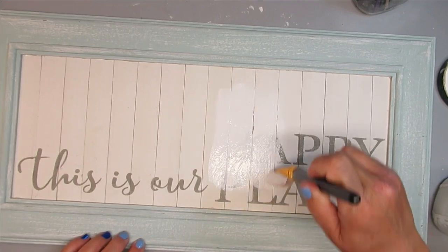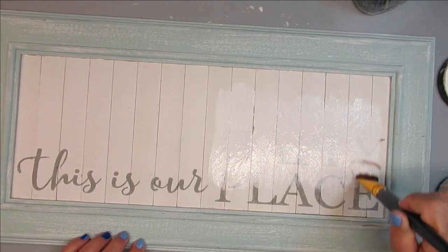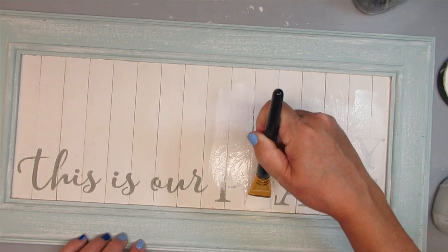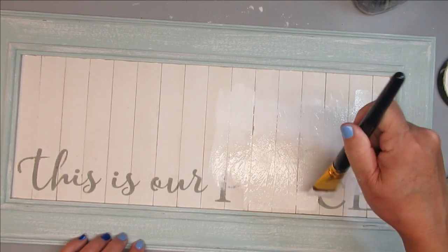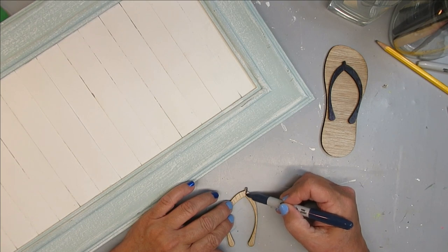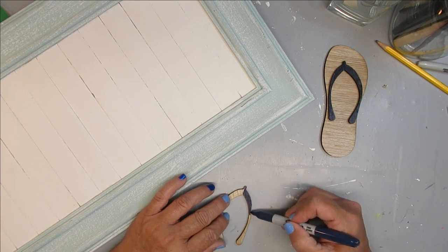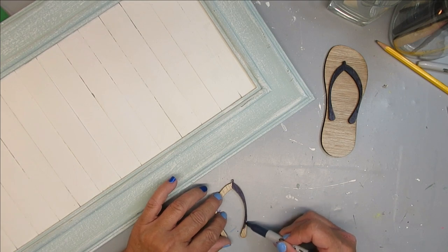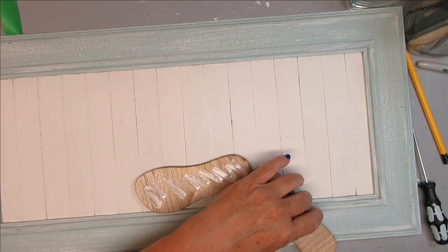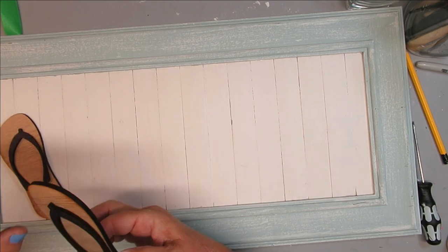If you've been with me for a while you know I like to repurpose things rather than starting from scratch or ditching something I don't like. I'm going to take some white chalk paint and cover up the wording on this sign. I'm going to leave the Serenity Blue from Rust-Oleum on the frame itself — it's dry brushed with white and I love that look. I'm using a dark blue marker to color in just the top part of a flip-flop, leaving the bottom portion the wood color. I used wood glue to glue the band onto the wood flip-flop — though for this I think hot glue would have worked out just fine.